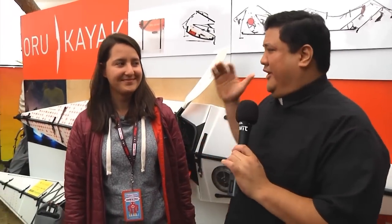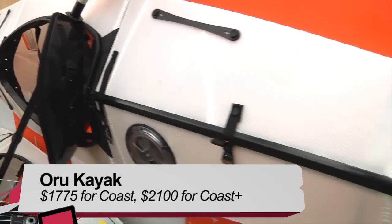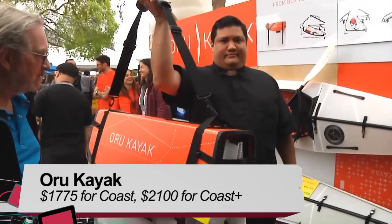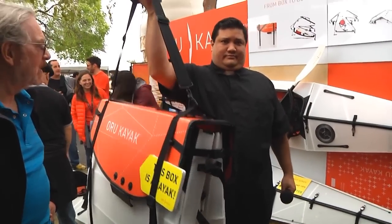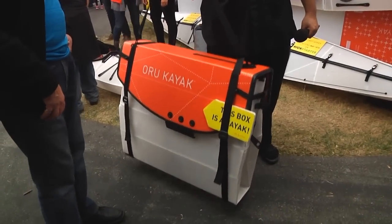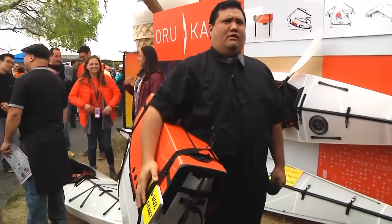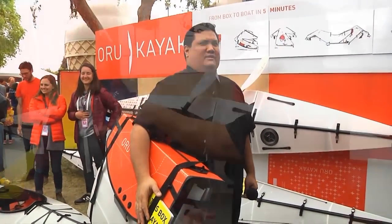I'm standing next to Alex, who's going to explain what Oru Kayak is doing for people who want to get out. What is this? It's a foldable kayak — the original origami kayak, actually. You can fold it up to a small box right there, as you can see. You can pack it up and just hike with it, put it in the back of your car, put it in the closet.